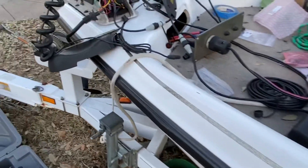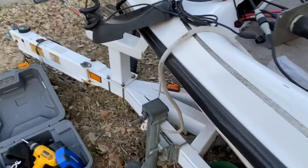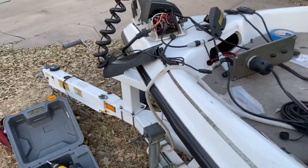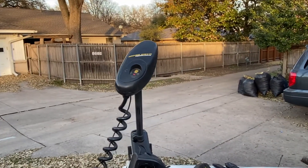I thought that worked for the budget I had. So here goes — foot pedal, power up, we got power. Turn left, we got turn left. Turn right, we got turn right.